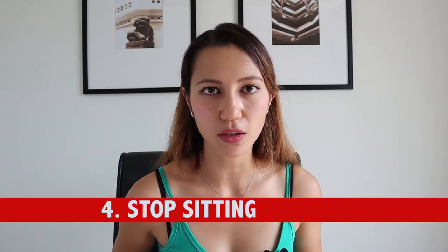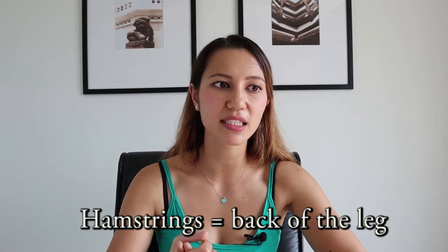Number four: stop sitting so much. Whenever I have busy days and sit a lot in front of the computer, I notice how my butt just gets flat and tight — tight as in it starts hurting to sit. My muscles cramp up, my lower back gets tight, my hamstrings get tight. Try to stand up from time to time, stretch your lower back and hamstrings, get a standing desk, and when you get home, don't go from a seated position in front of the computer all day to another seated position in front of the TV all evening. It can't lift up if you iron it down for hours.